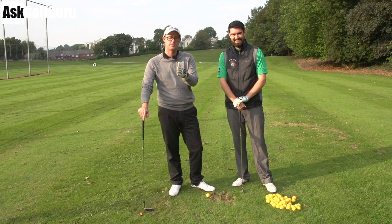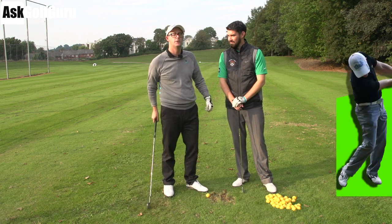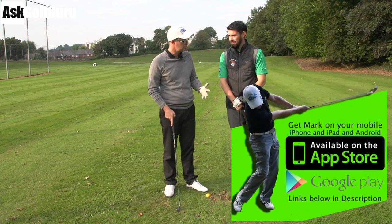Alright guys, Mark Crossfield here. More swing fixes coming at you from my golf app. We've got Stephen Buzzer. Hello. Thank you for joining us Stephen. We're going to help this guy with his action.